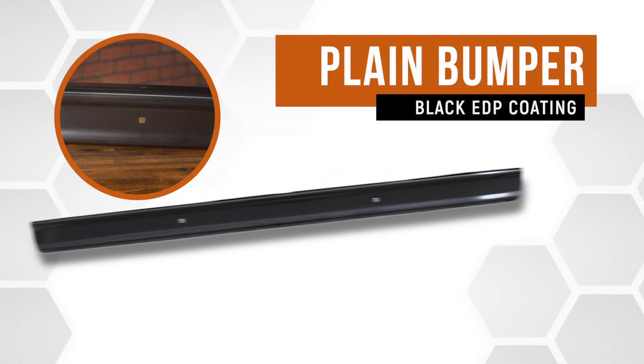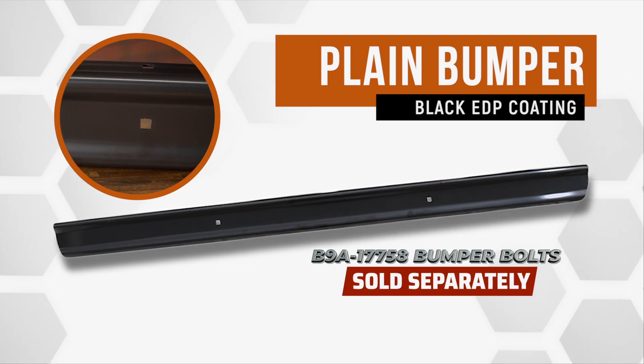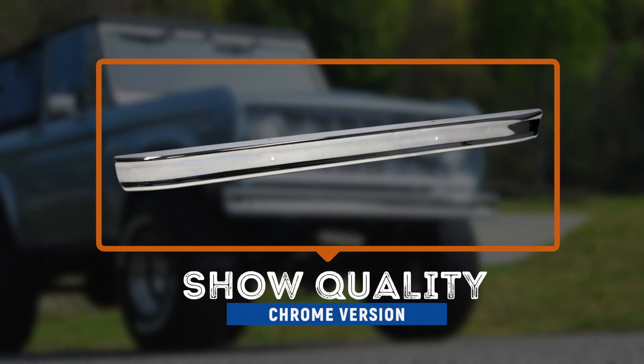First, we have our standard plain bumper. It features black EDP coating to be covered with your choice of finish for those wishing to paint or powder coat. And we have a show quality chrome plated version for those who want to add a little more shine to their ride.